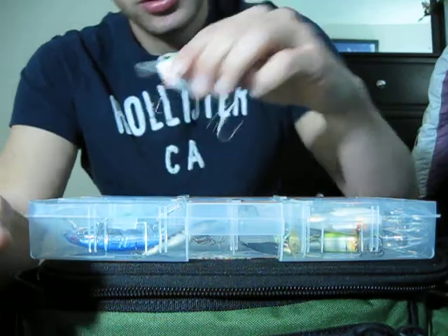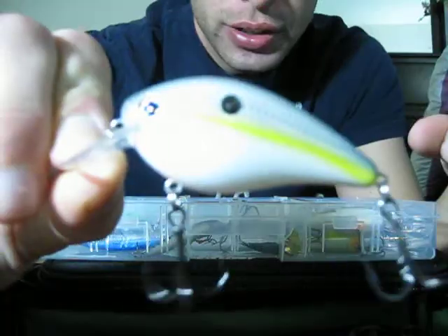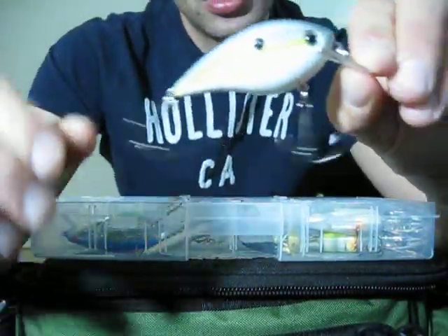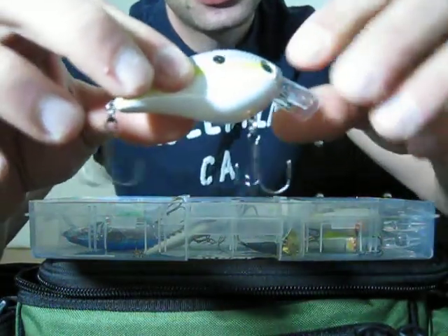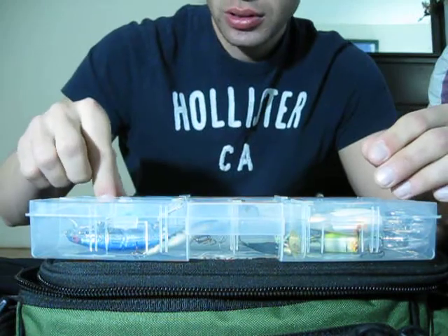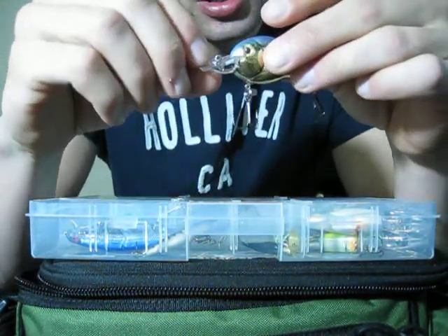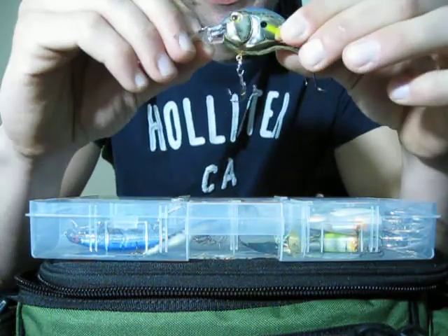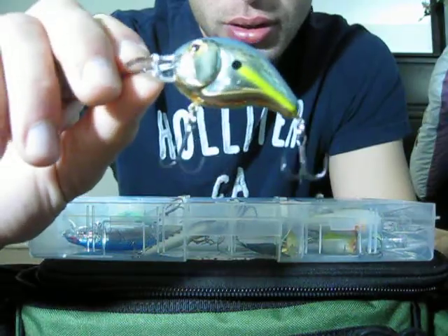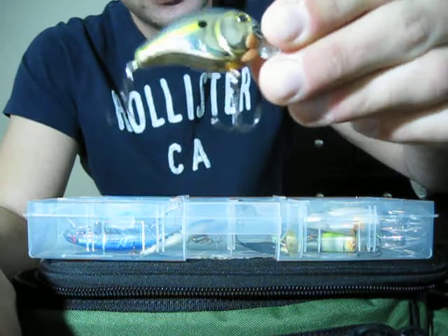Another one from Kevin VanDam — the Shadow Crankbait, in a sexy shad color. Another 5/8 ounce. Very nice. And I have a Norman's Thin Crankbait in a Gold SX Shad color. Very nice color there. It's a 3/8 ounce crankbait.